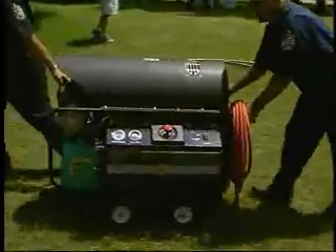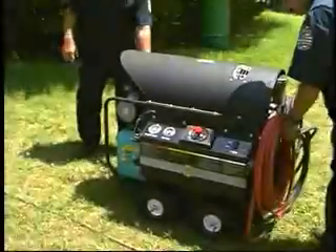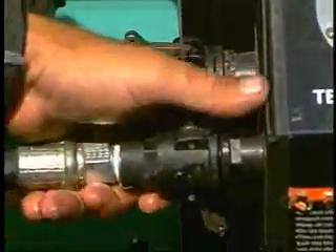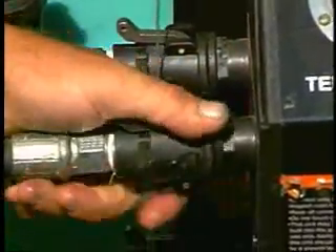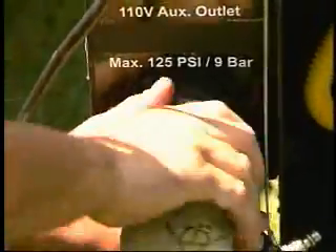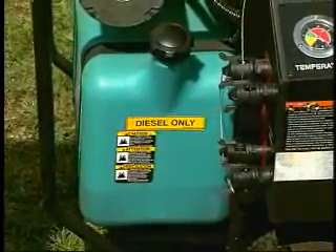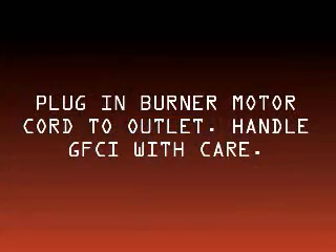Wheel water heater into position between shelter and water source. Release caps on unit. Cam lock water discharge hoses to heater — be sure to connect the red hose to the solution port and the black hose to the rinse port. Connect water source using standard 1.5-inch NST fire hose. Be sure to bleed the NST hose before connecting to heater. Ensure onboard tank has adequate fuel for operation. Plug the 50-foot burner motor cord into a 110/220-volt outlet. Handle GFCI box with care.